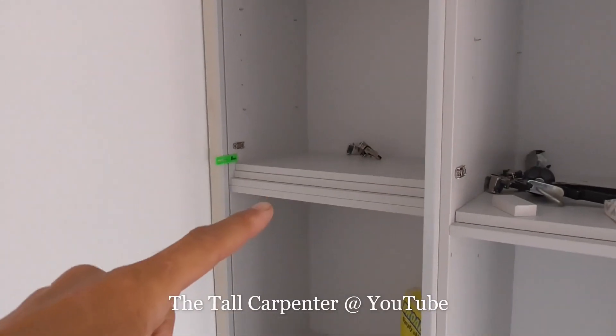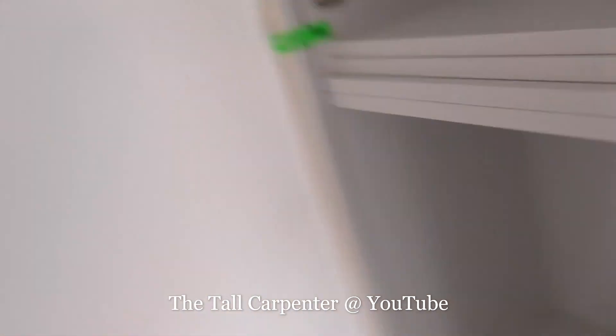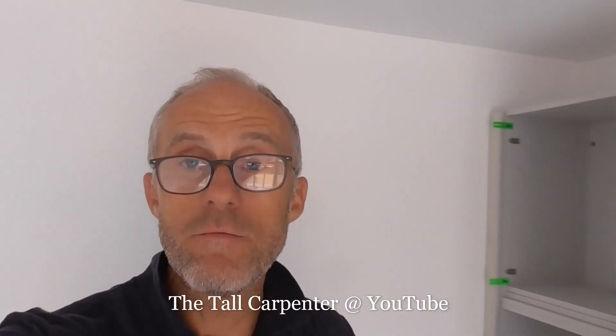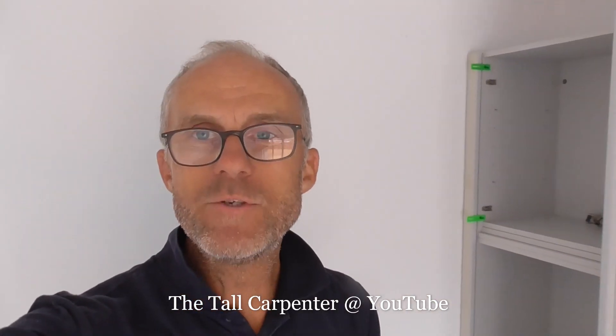I've just got to cut a little scribe in between these little units here and the wall. I'm using these fantastic little U-Scribe jigs — a really great little bit of kit I haven't been using that long. If you want to see a more detailed video of me using them, you can check that out here. Real game-changer.